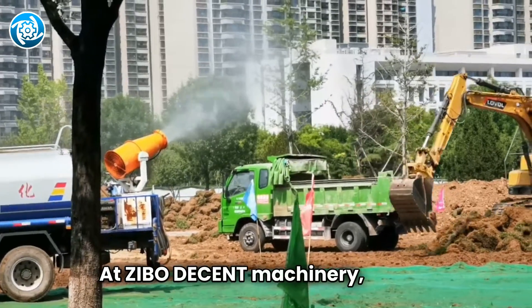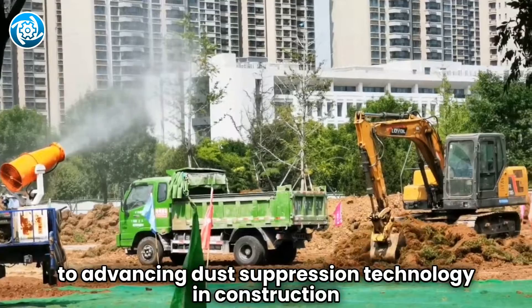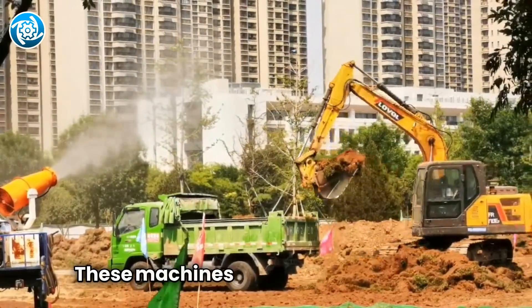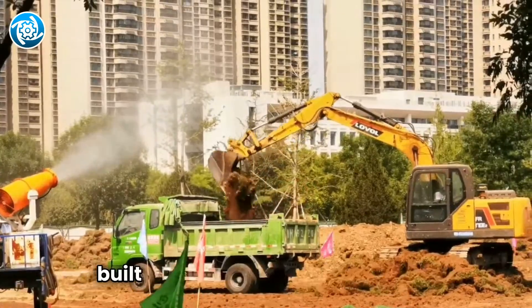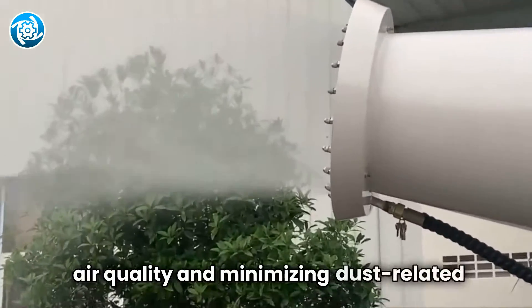At Zeebo Decent Machinery, we are committed to advancing dust suppression technology at construction sites and have developed various fog cannons. These machines feature prominently in urban and built environments and are vital in maintaining air quality and minimizing dust-related issues.